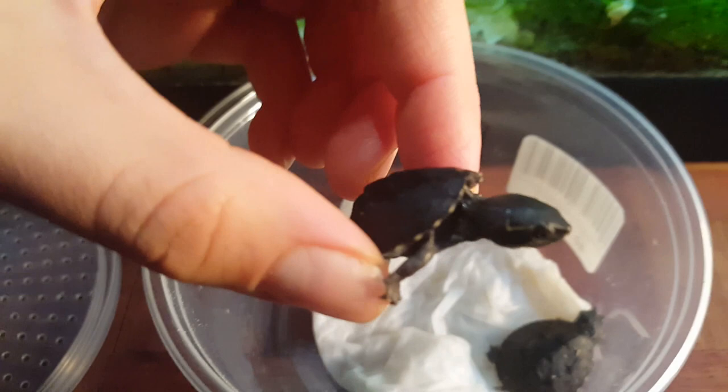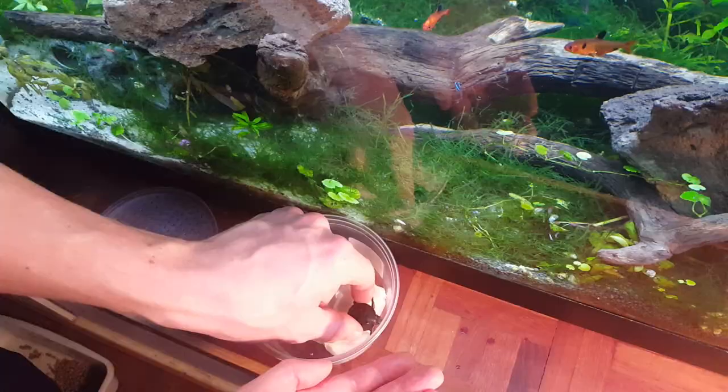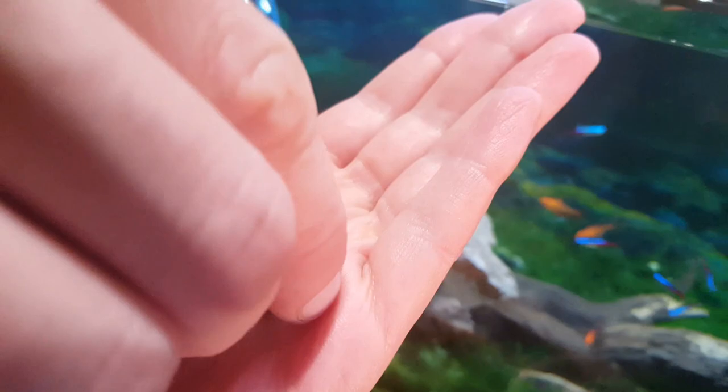These turtles are often called stinkpot turtles because they can release a smell when they become frightened or startled. I haven't experienced this yet, and I thought they would be frightened coming from the store into their new tank, but I didn't notice anything. These turtles do stay very small — their maximum length is about 4 to 4.5 inches. Males are a little bit larger than females, but neither will exceed 4.5 inches. In the wild, these turtles can live for 30 to 50 years.